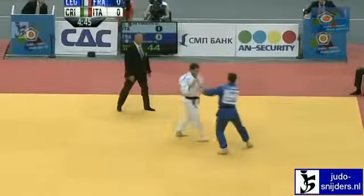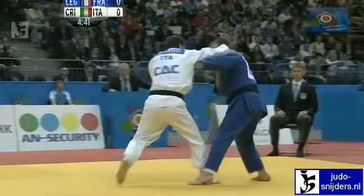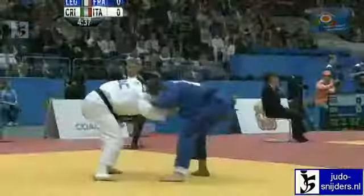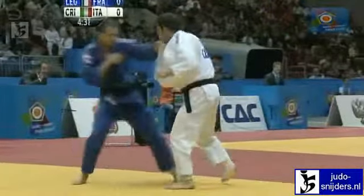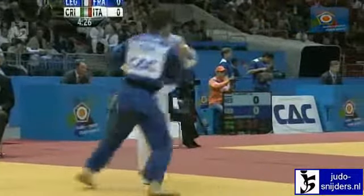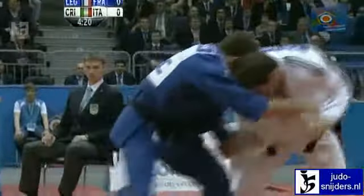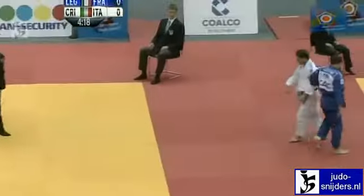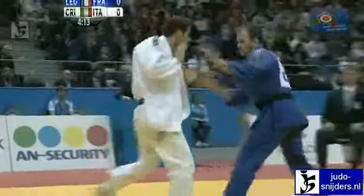Di Cristo had a great battle earlier on in the quarter-final against Dex Elmont of the Netherlands, ending up throwing him with about 35 seconds left to go — not long enough for Elmont to come back. Legrand, he's the hot property, the man most likely to be representing France in London. Great prospect for the French.